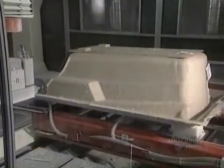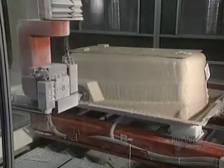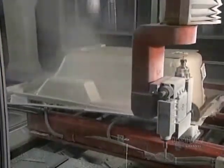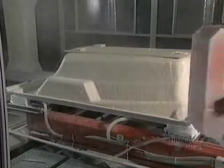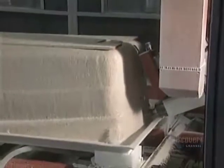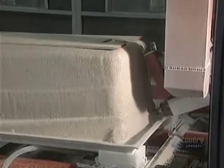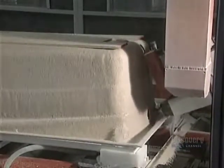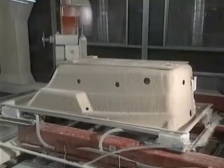The shell is then transported to the milling department. Now dry and hard, it can be extracted manually, but here they use digitally controlled machines. The operation begins with the trimming of the edges of the bathtub. During this operation, the robot will also pierce openings for the drains, the whirlpool jets, and the air jets for the overflow as well as for ambiance light.